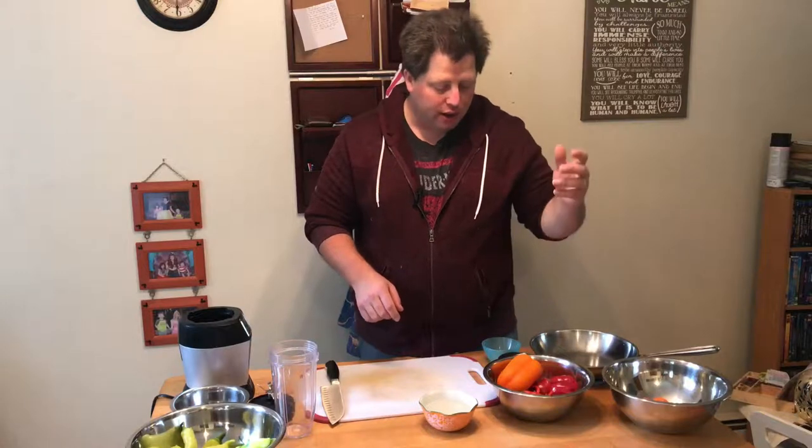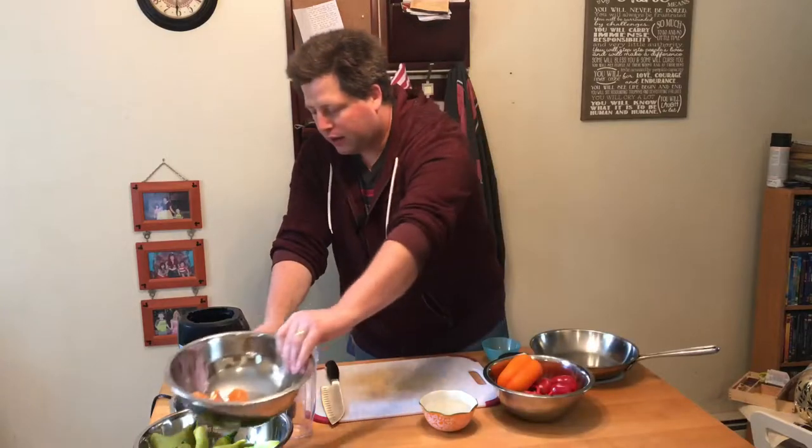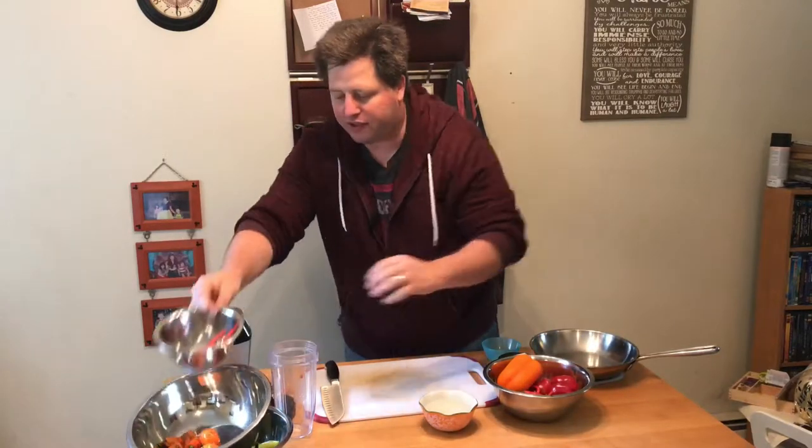I've gone ahead and divided out my peppers into four different recipes that I'm going to use to preserve the harvest. I have some habaneros here, banana peppers over here, and a small bowl of chilies that I've set aside.